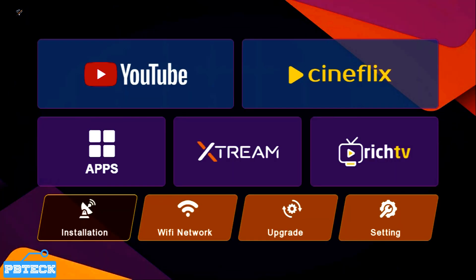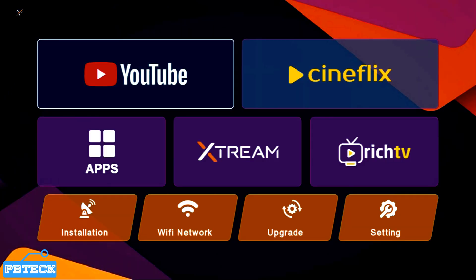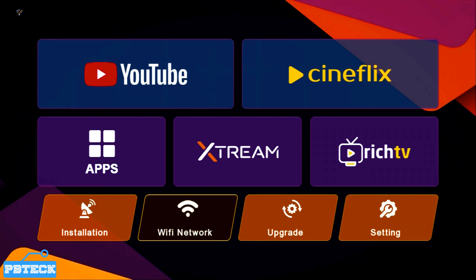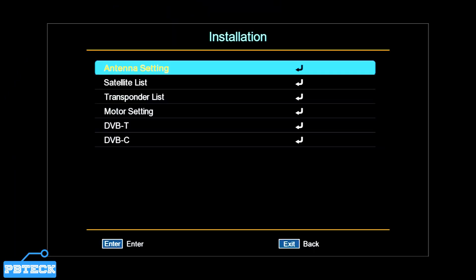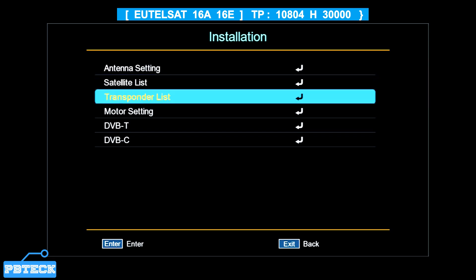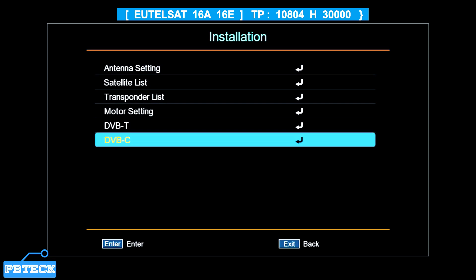Press the menu button on the remote. From the menu you have some options — use the arrow keys to move through the menu and look for Installation. Put it on Installation and press OK.